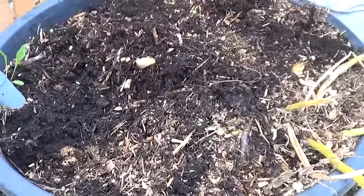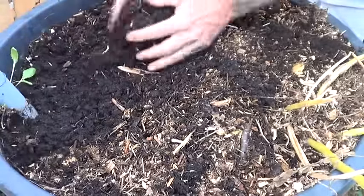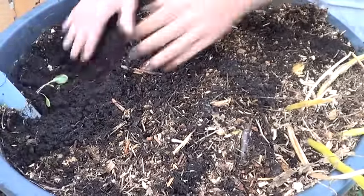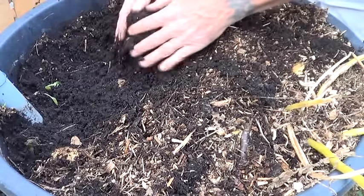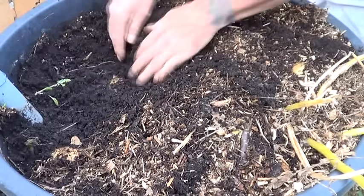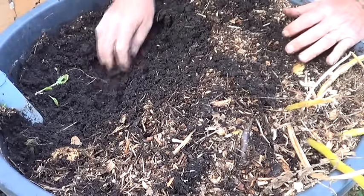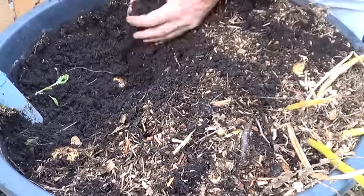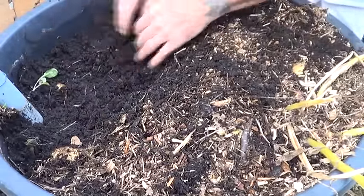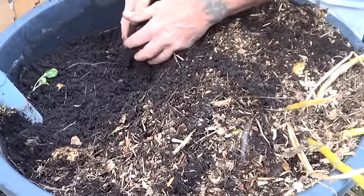This is the first time I've used a tub type situation and I'm sold on it. A lot easier to harvest the stuff and they seem to grow a little bit better for me in it. These tubs were made into a wicking container, so they did real well.